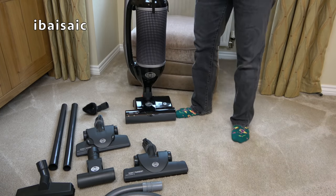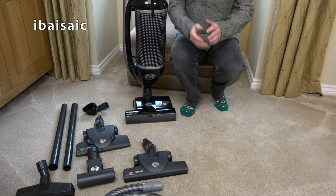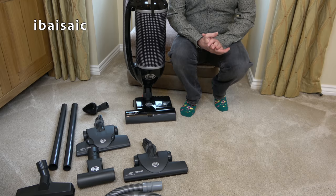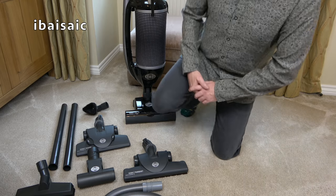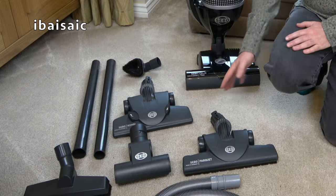Hello everyone, happy first of March! It's time to reveal what I'll be using for vacuum of the month for March 2022, and to tell you how I got on with this Sebo Felix.